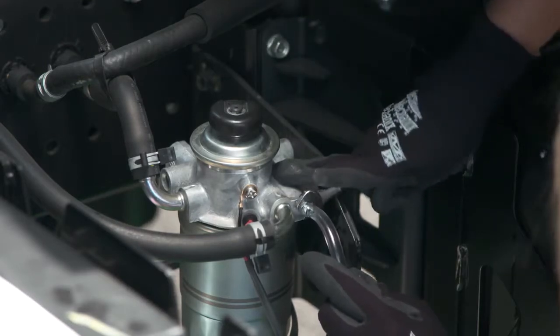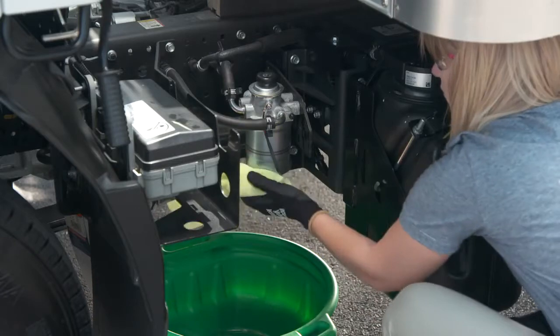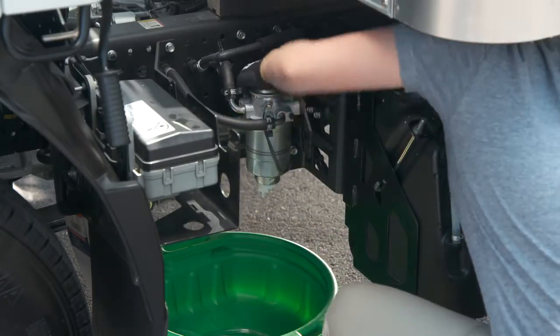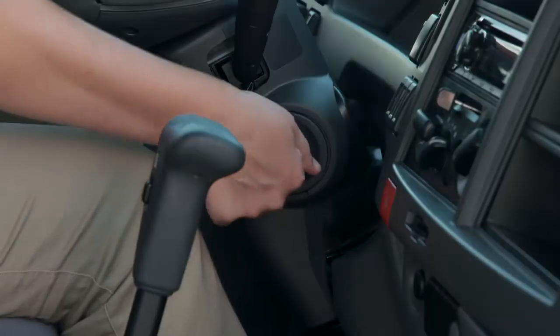Then fully re-tighten the air bleed plug, remove the hose, and wipe off any fuel on the plug or surrounding area. Operate the priming pump up and down about 10 more times, then start the engine.